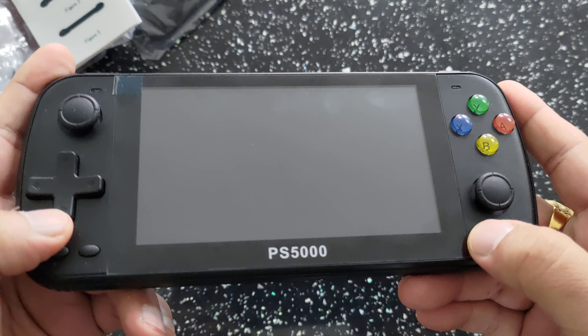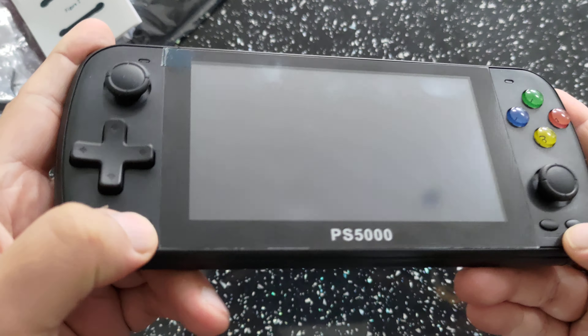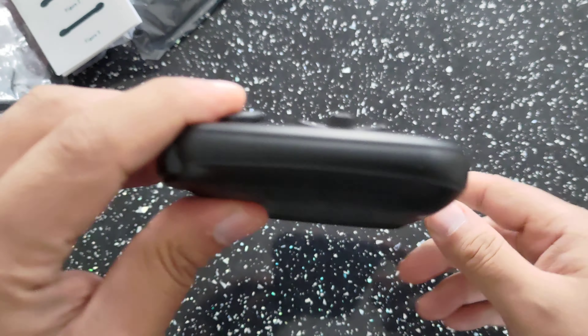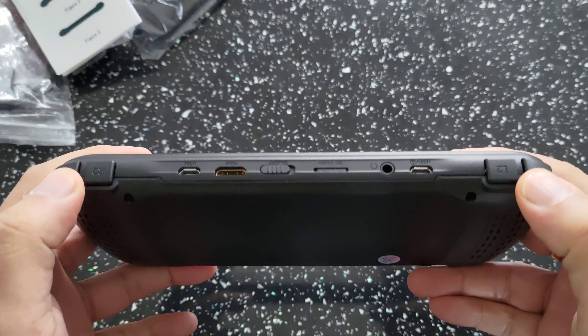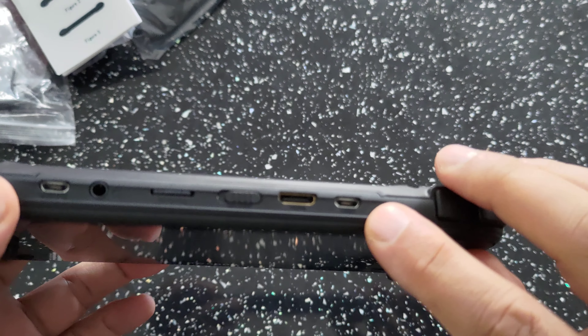You get your standard micro USB cable — nothing too special there. You also get a manual in the box, which is in Chinese, with simplified English on the other side. So that's the full contents of the box.